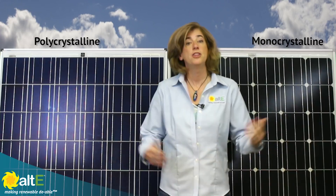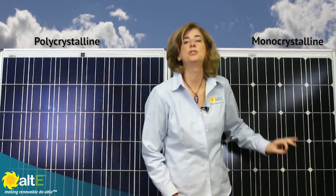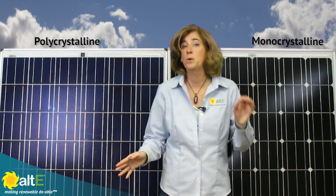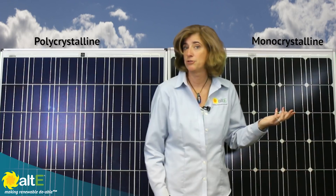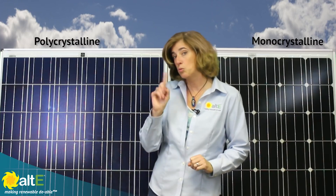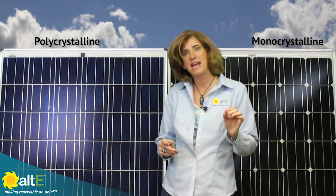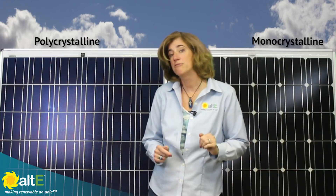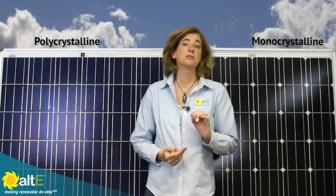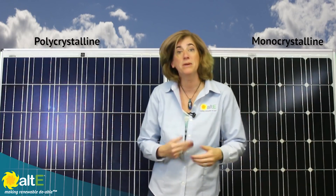Let's look at the two panels again. They're both the same size, about 38 inches by 66 inches. The monocrystalline panel outputs 270 watts. The polycrystalline puts out 260 watts. If I were to build a system with 20 monocrystalline panels, I'd get 5400 watts. To do a similar system with 260 watt polycrystalline panels, I'd need to use one more panel — 21 panels — to get 5460 watts. That would mean using a little more space, a little bit more racking, and if using microinverters or DC optimizers, more equipment needed. So while the cost of the solar panels may be less for polycrystalline, the overall system cost may be the same when you take the extra equipment into account.